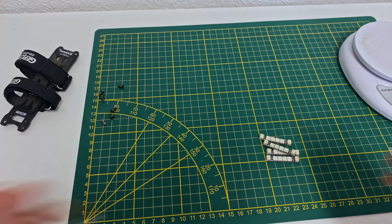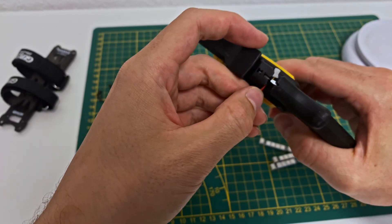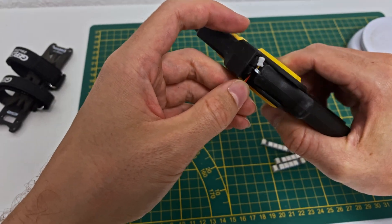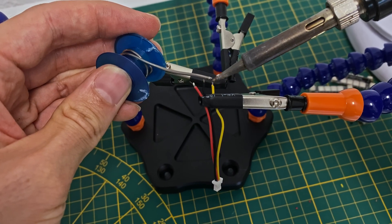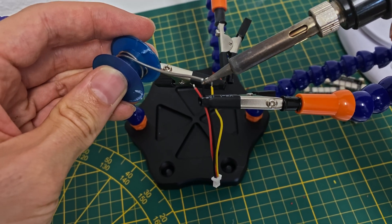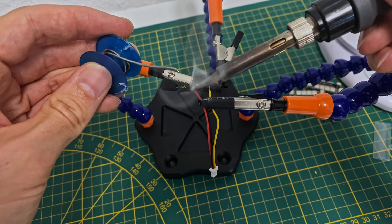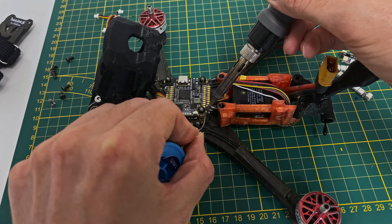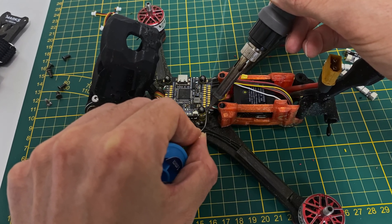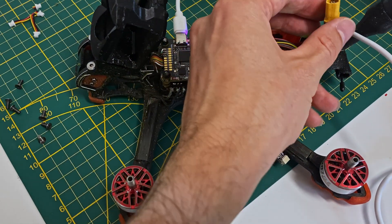Now that everything is open, it's time to prep the LED wires. I cut the wires to the right length, making sure they're not too long or too short. Then I add a bit of solder to the ends of the wires — this helps make the soldering process easier and ensures a good connection. I also add a little solder to the pads on the flight controller, which will help the wires stick better. And there we go, the first LED is soldered.